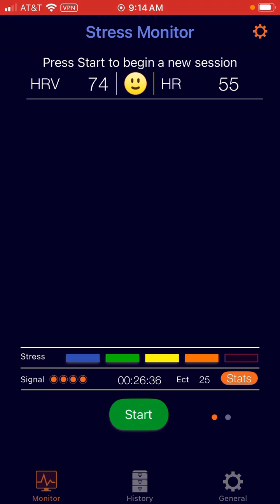You'll use the Cardia Mobile 6L once a day, or more if you like, but we recommend during the challenge to do a three-minute reading in the morning before you get out of bed. Around the same time is the best way to do it, and then we can track your general HRV as you move through the 30-day challenge.